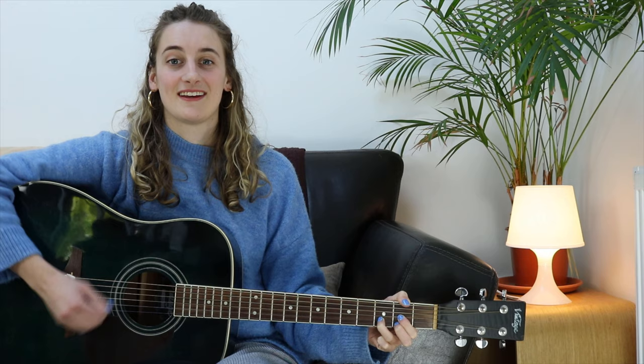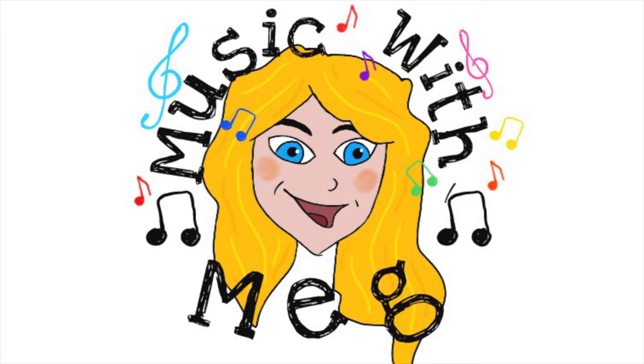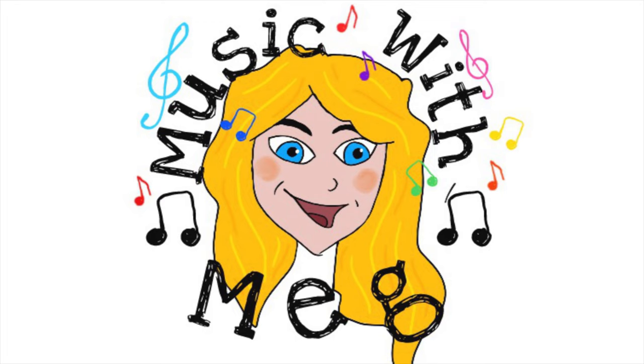It's time to sing along. Instruments — what will we learn about this week? Everybody follow me, it's Music with Meg.